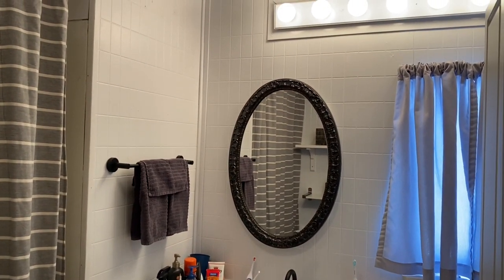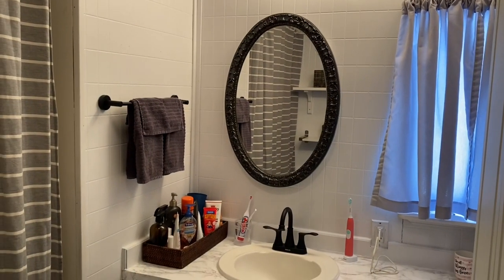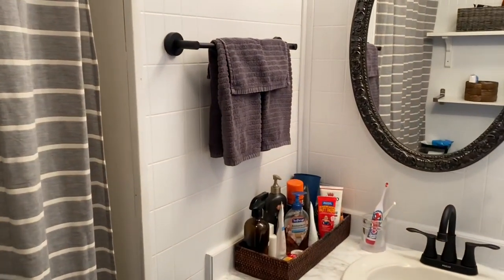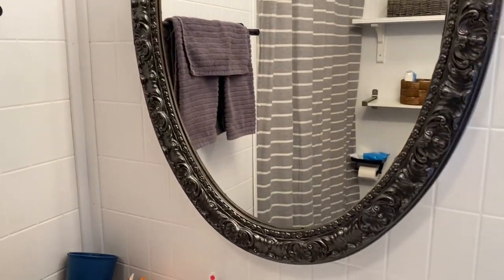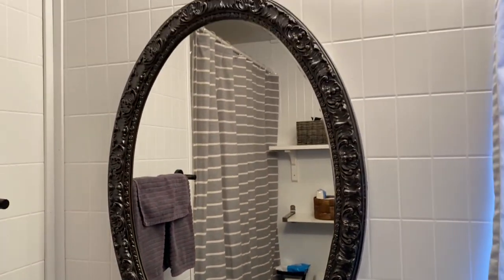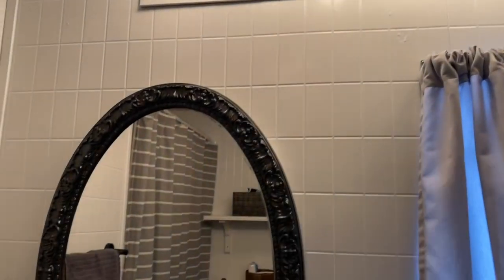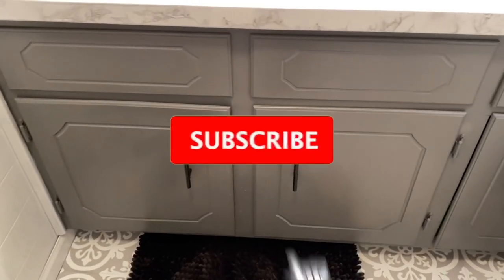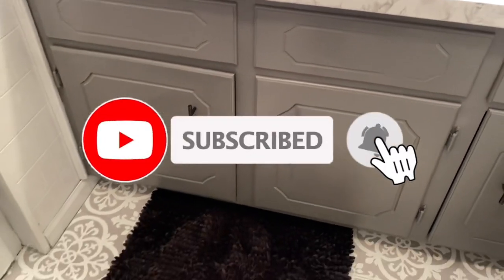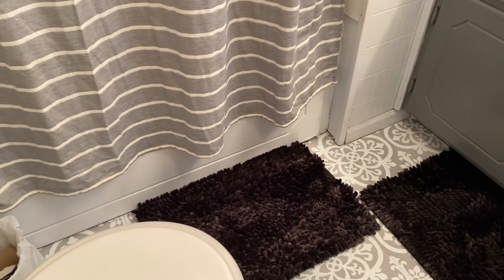I got the towel hanger and I love it — it just matches so well with everything. I just love the black with the white, and I put up the gray towels I got on Amazon really cheap. I can link all these things below. I also painted that light fixture all white — it was just not my style. Here are the handles on the cabinets: I put those on too and they look so nice — all the black.